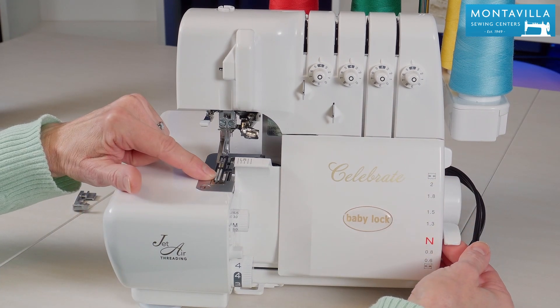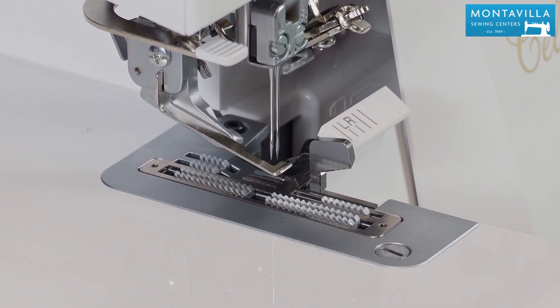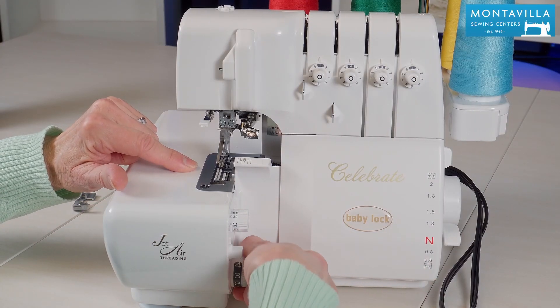If you look at this front feed dog you can see how it moves a little bit. This mechanism adjusts the front feed dogs. For your length, the lower knob adjusts both feed dogs.